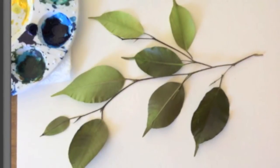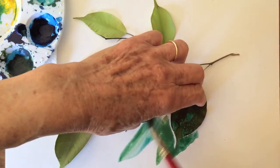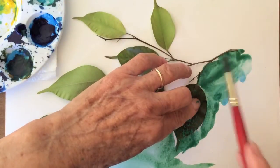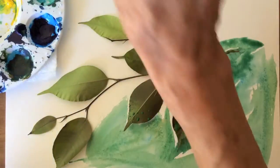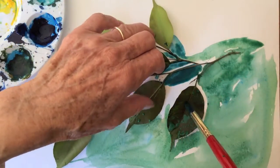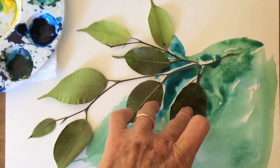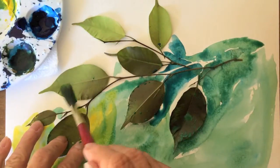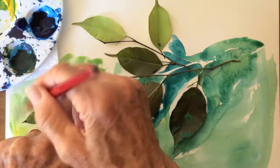Hi there! Today we will paint a branch of leaves. Instead of drawing the outlines, I will use real plants and spread a wash of Cadmium Yellow, Phthalo Green, Yellow Ochre and Ultramarine Blue with lots of water over and around the leaves. It's easy, fast and fun — just keep it loose.